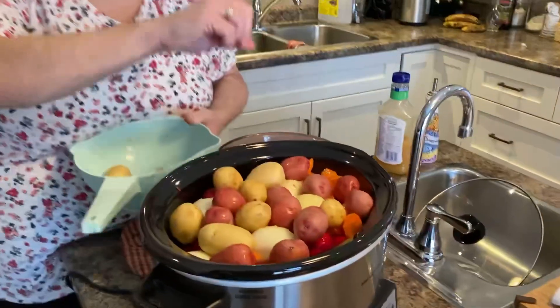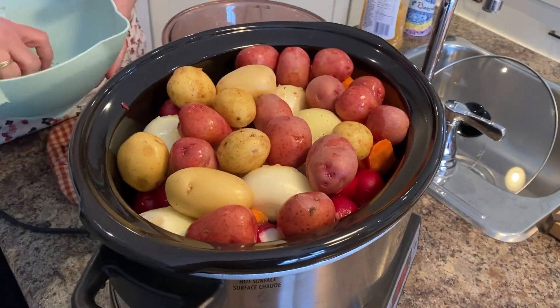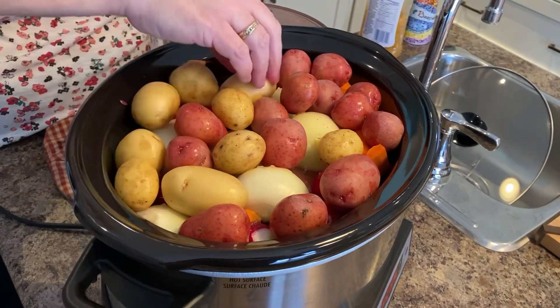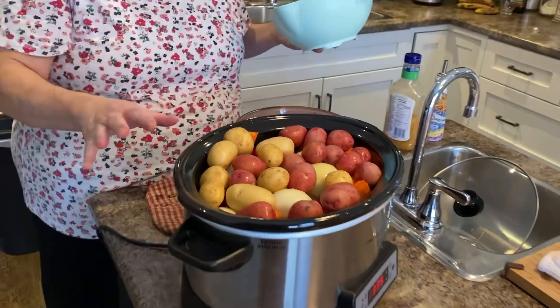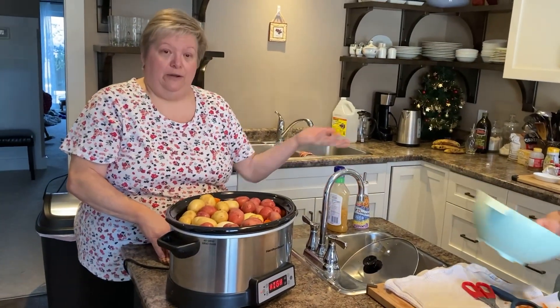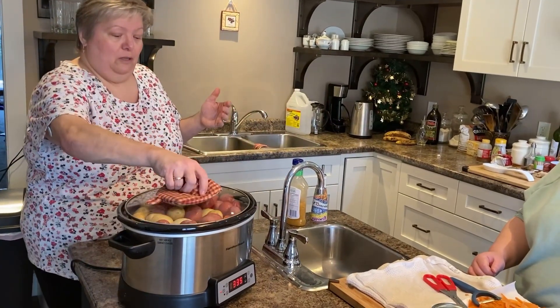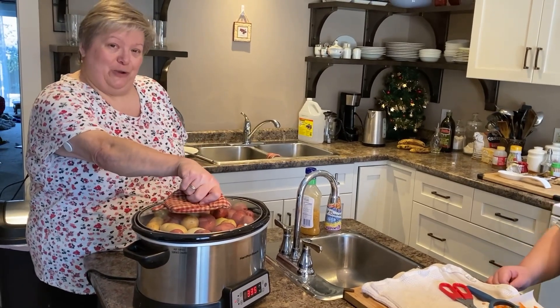Put it in the oven on 350 for about an hour and a half until the roast and everything is cooked through — and there you have it, supper is done. We're going to let this go for four hours on high in the crock pot, and then we'll be back to show you supper.